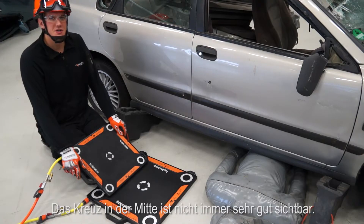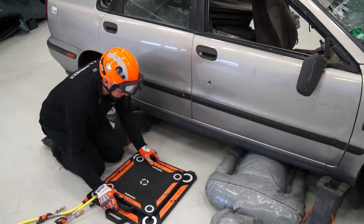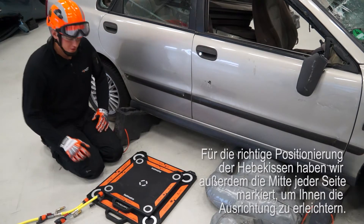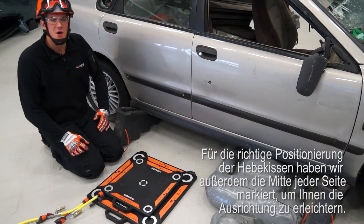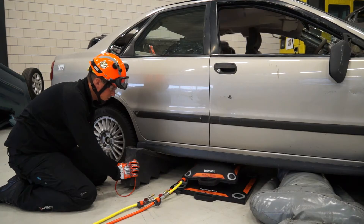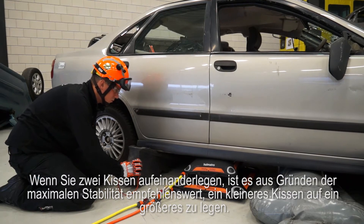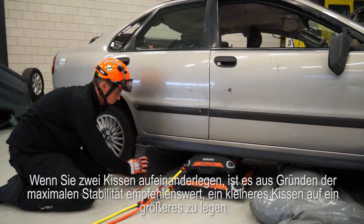The center cross isn't always easily visible, so to position the bags correctly we have also put centering marks on all sides of the bags to help you align them. When stacking two bags, it is recommended to put a smaller bag on top of a larger one for maximum stability.